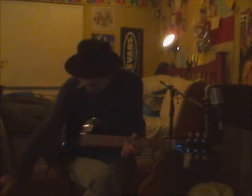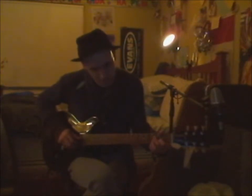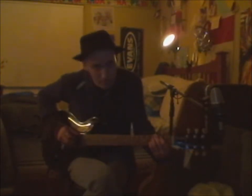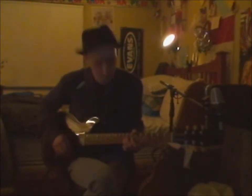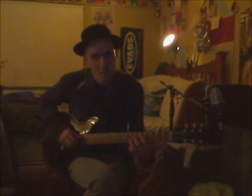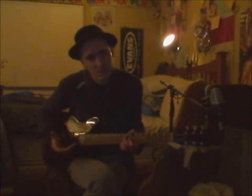You can get a real bluesy thing. If you back the tone right off, you can get the jazz thing going on. Back the volume off — cleans it up a bit — but it still remains that gritty tone. That kind of thing I like.